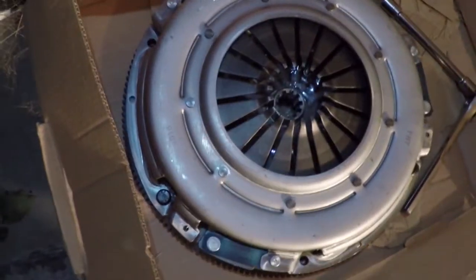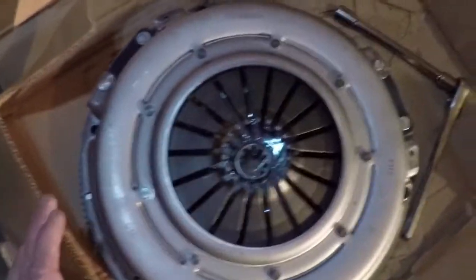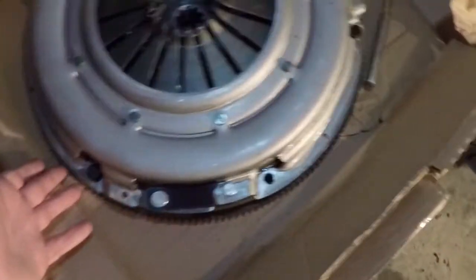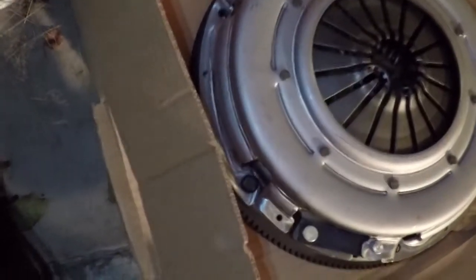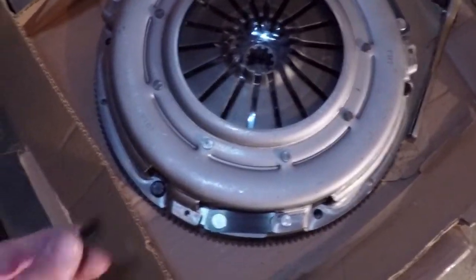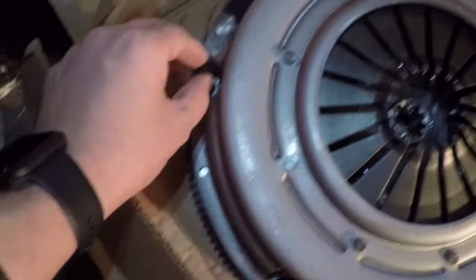Three of these bolts go directly in — like it was almost made for it. This is a 79 clutch on what I believe is an 02-03 flywheel for a 4.8 with an NV3550. Three of them go directly in flawless. The other three are lining up but the bolt hole is just barely too small.